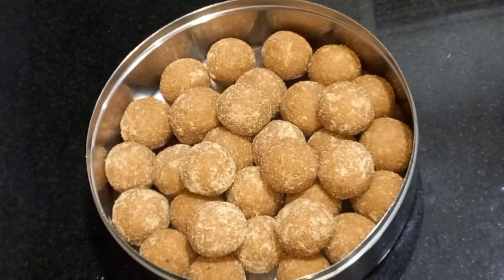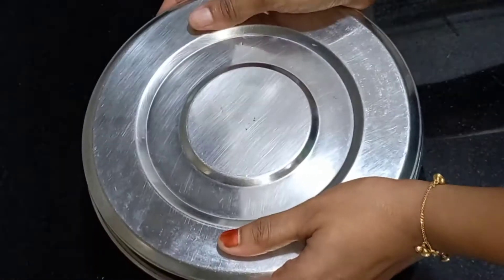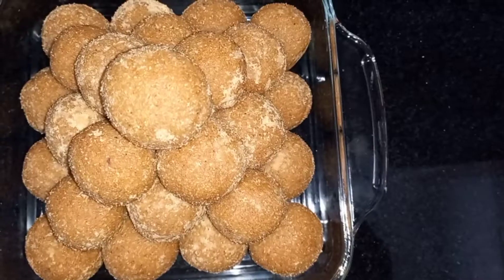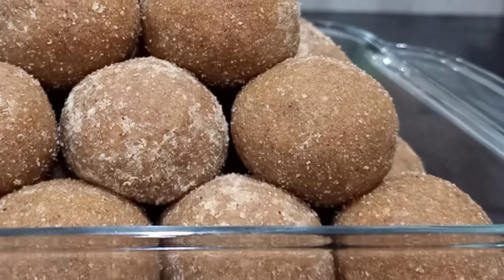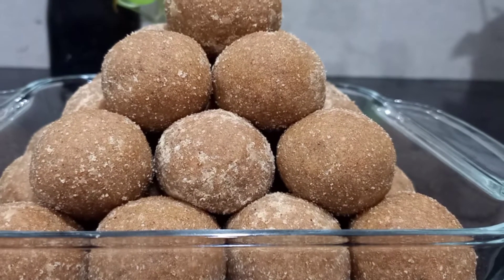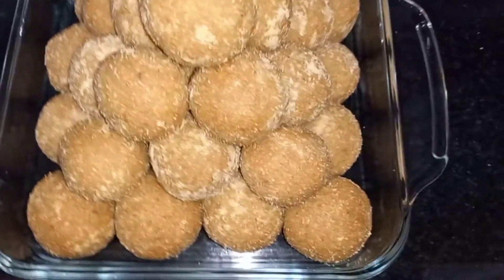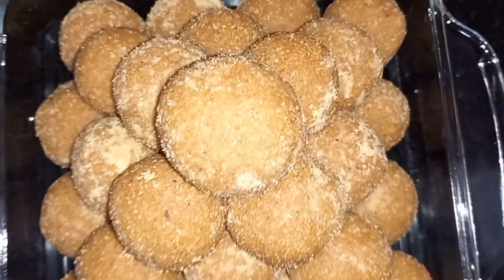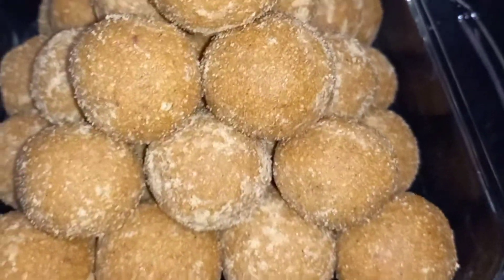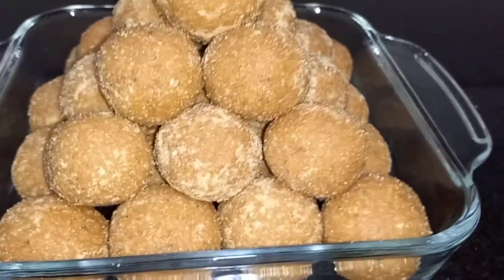You can put it in the airtight container. If you want to store it, you can put it in the airtight container. If you have good food, check the food and enjoy it.